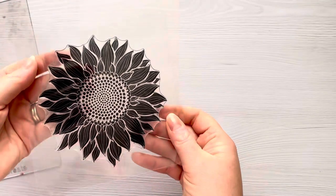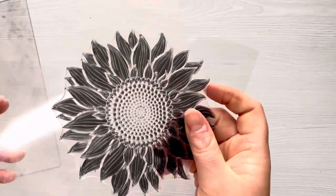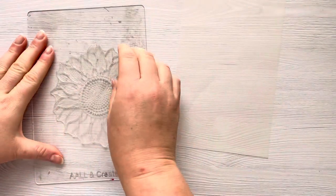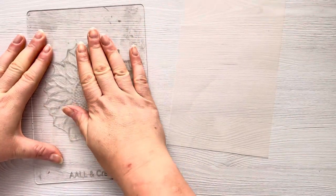Hi everyone, thank you so much for joining me today. In today's video we're going to try using gilding flakes on vellum. I've got a piece of vellum from Alina Crafts and I've got this beautiful sunflower stamp which you've seen me use in a previous video using gilding flakes. I think you need a good detailed solid stamp when you're using gilding flakes if you really want to get the best effect.